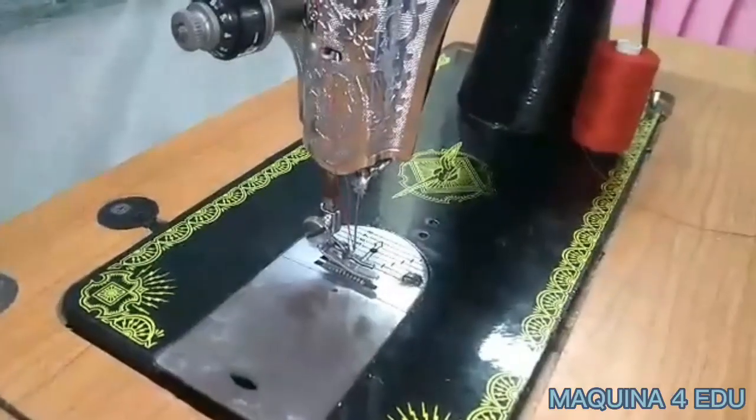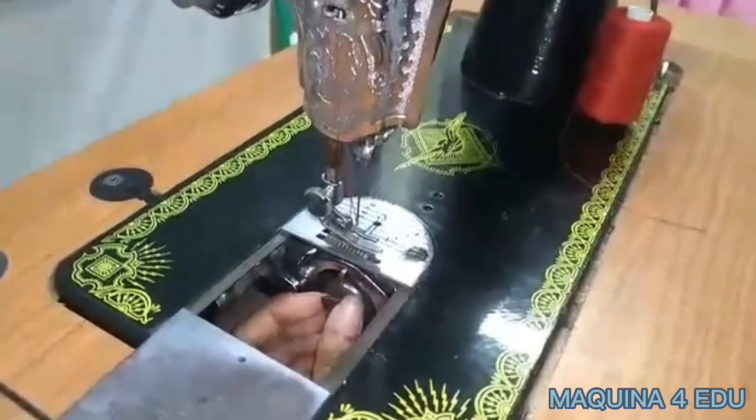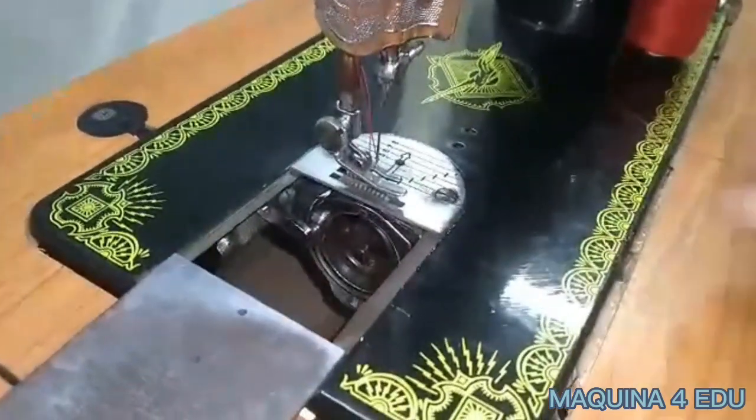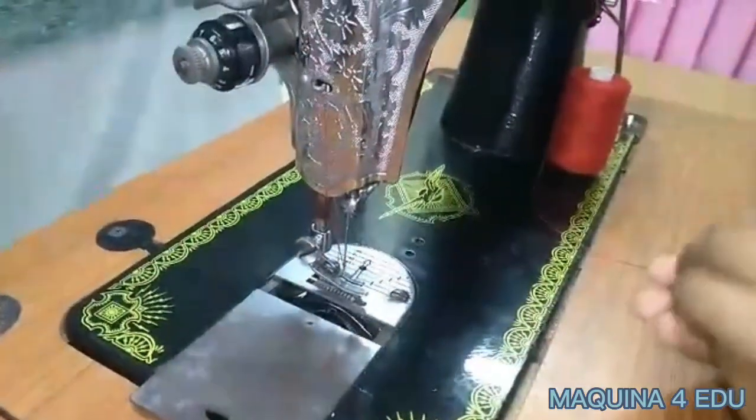For the steps: pull on the bobbin case latch to remove the bobbin case. Wind the thread after removing the bobbin from the case.